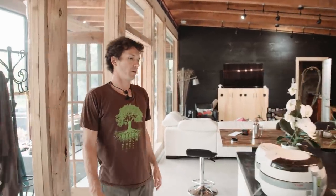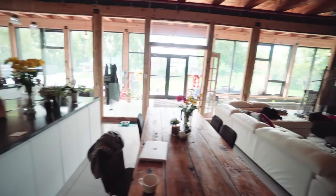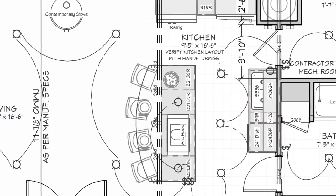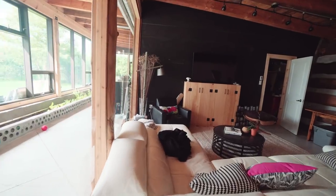We decided to keep our kitchen and living room together as a large great room — open flow, which is great for air flow as well. In each room there are vents: two in Sarah's studio, two in our living room and kitchen, and one in each bedroom, and those vents are passively cooling the place.